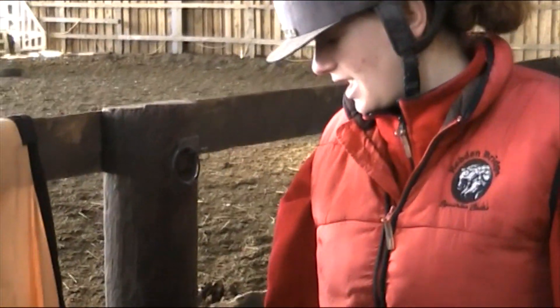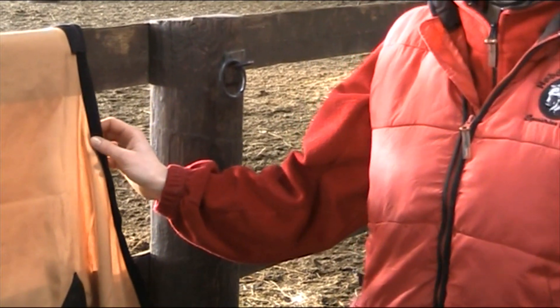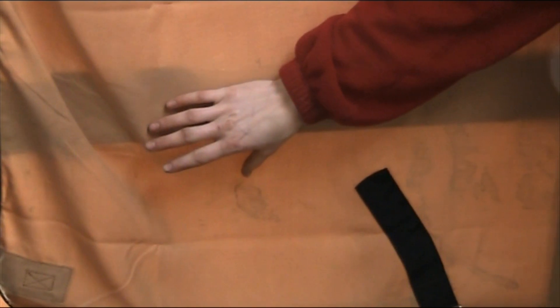Another type of rug you might see is a show rug. These are very smart rugs that you might see at shows. They're usually very nicely decorated and sometimes have embroidery around the edge in gold or silver binding. They might also have the sponsor's name or a logo on the back end of the rug.